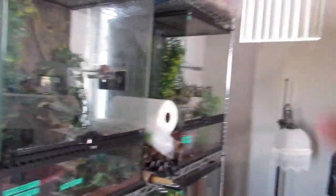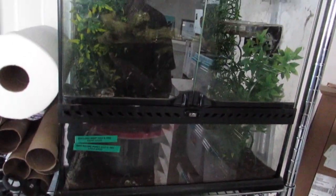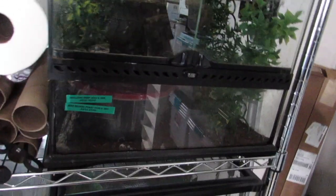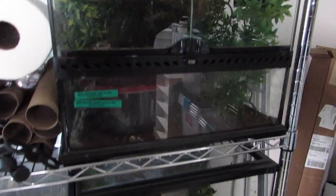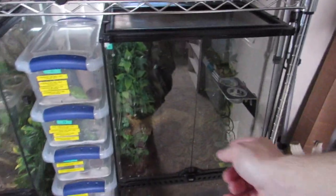Moving over to the gargoyle geckos first — I did add the new female in. I haven't seen too much activity out of them but I'm thinking she'll be gravid, so hopefully in two or three weeks we'll see some eggs from her. Whether they're infertile or not because of the first drop, at least that'll get us on the right path to where we need to go.